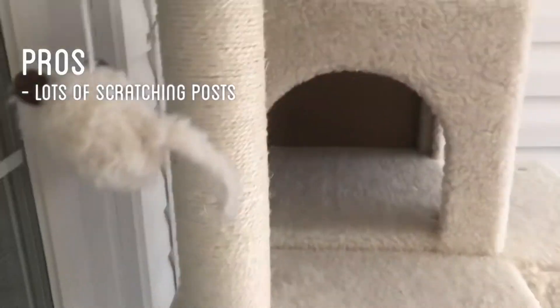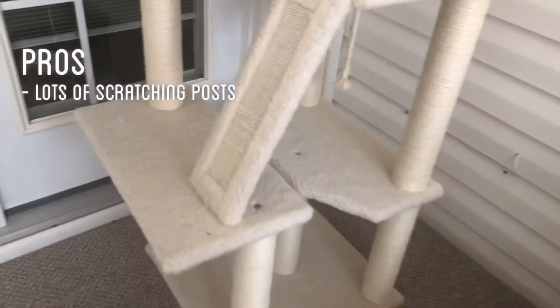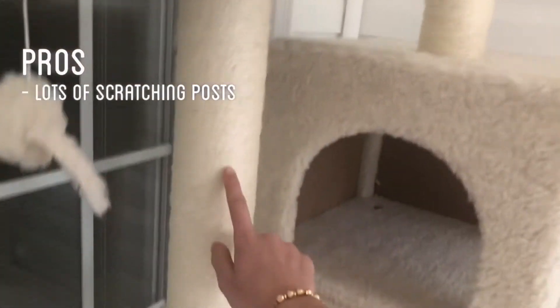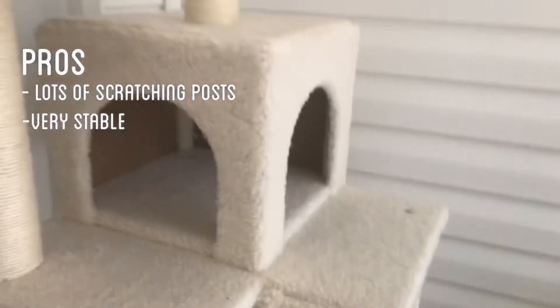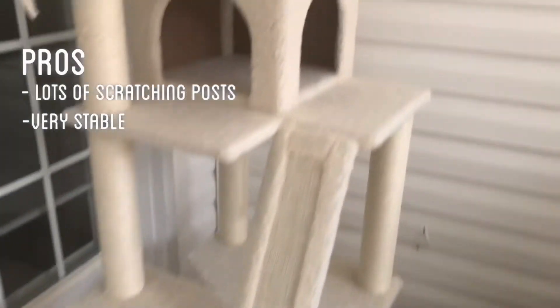There are a lot of scratching posts — there's one scratching board but there are 10 scratching posts, and they're wrapped fully all the way to the top and to the bottom. It's very stable; I'm not scared that if he jumps off, this will fall down or anything.